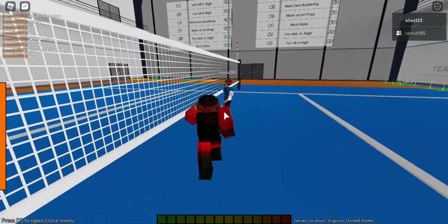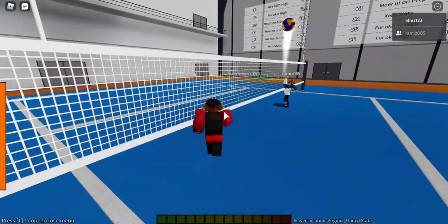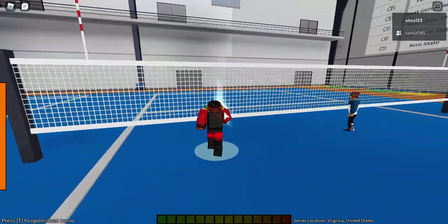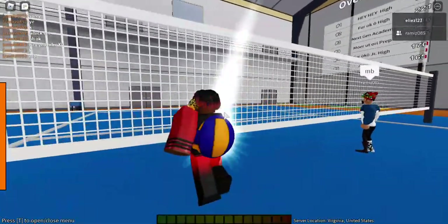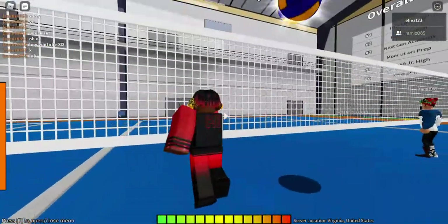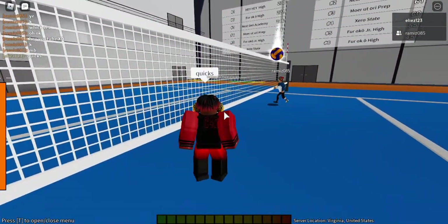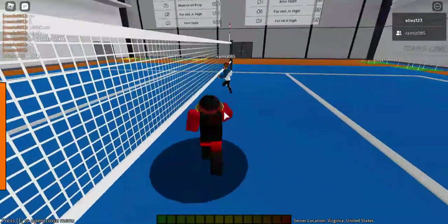Alright Ram, do quicks. For quick sets, you're gonna want to jump on the ball side of the setter's head — right when the ball touches his head, you jump. This will automatically get you perfect timing every time he does a quick set.